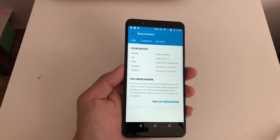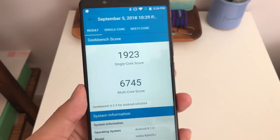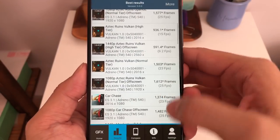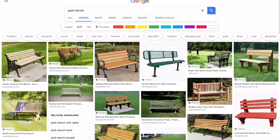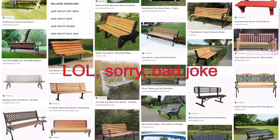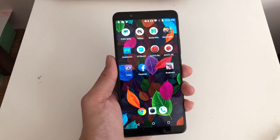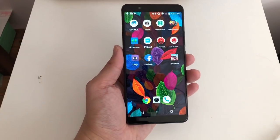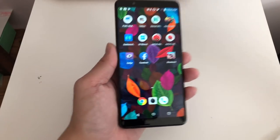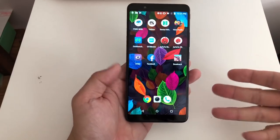I ran the phone through all the benchmarks — whether it's Geekbench, GFX Bench, or AnTuTu, basically all the relevant benchmarks out there. The Nubia Red Magic scores reasonably well — it's very good, but not the best. Not as good as any of the actual flagship phones this year, such as the Oppo Find X, Vivo Nex, or Samsung Galaxy Note 9, but it's more than powerful enough.